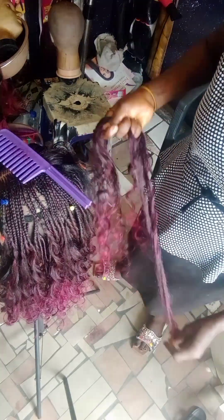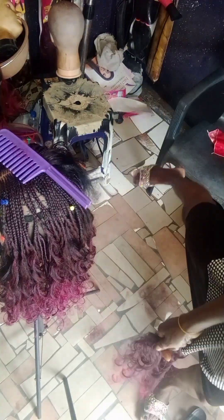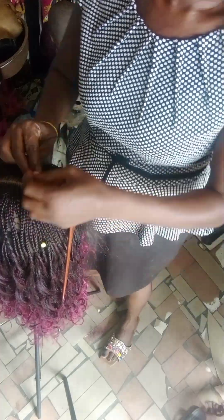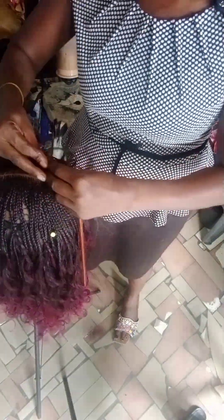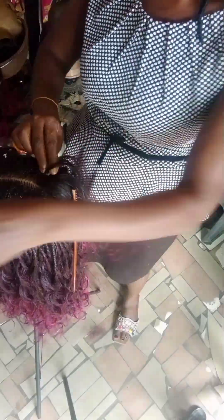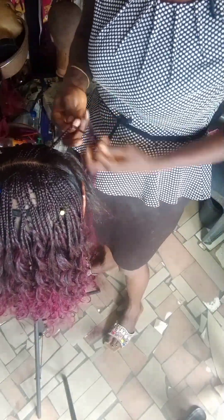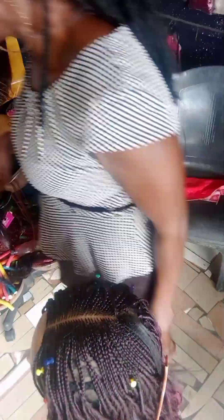I already made a video of how I made these french curls. I first of all curled it and attached it by myself, and I made a video of it. I'll leave the link to that video in the comment section below so if you haven't watched it, you can go watch it — it's a very interesting video. The style I'm making right now is a center part, and I'm not making it one by one; I'm making it ghana weaving small ghana weaving.